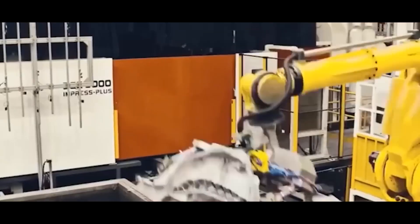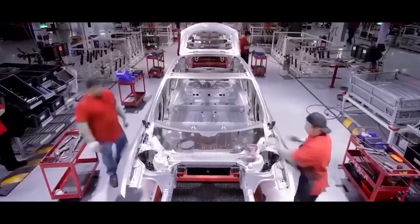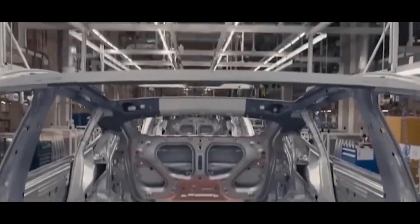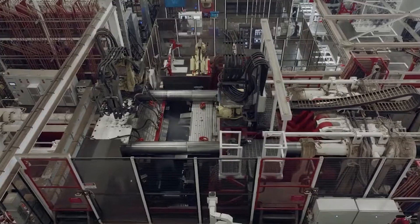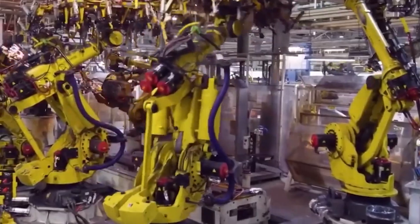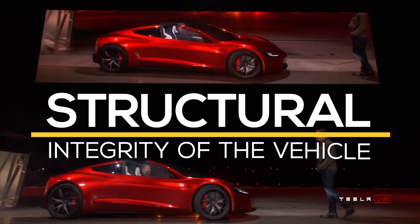The Tesla Gigapress is an innovative manufacturing technology that significantly enhances the efficiency and sustainability of electric vehicle production. It is a massive die-casting machine used to create large structural components for Tesla vehicles, such as the Model Y's single-piece rear underbody and the Cybertruck's exoskeleton. This groundbreaking technology streamlines the manufacturing process by allowing these complex parts to be produced in a single piece, reducing the need for multiple welds and assembly steps.